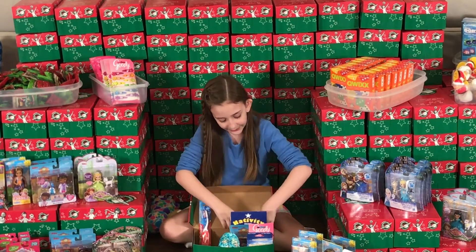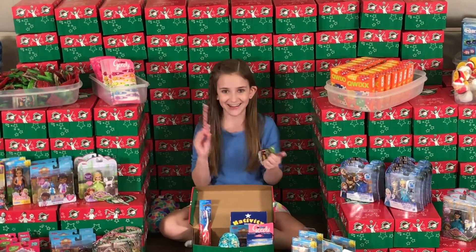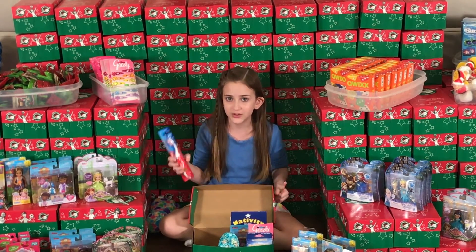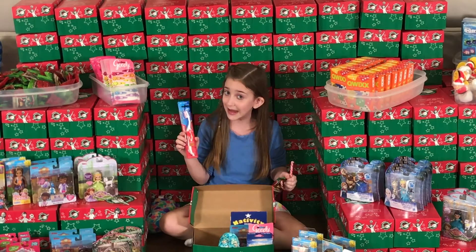I also got her some fruit snacks and a candy cane. I also got her a toothbrush because it's very, very important to brush your teeth after you have a sugary snack.